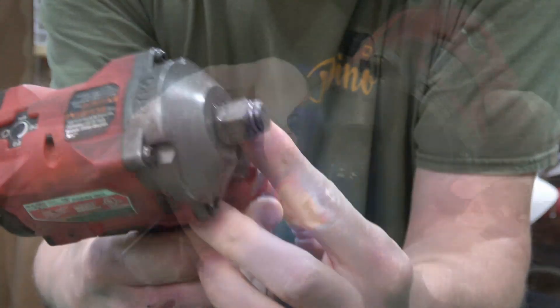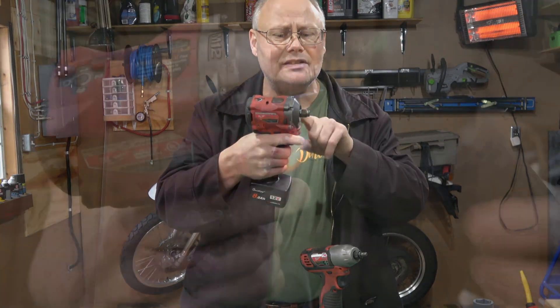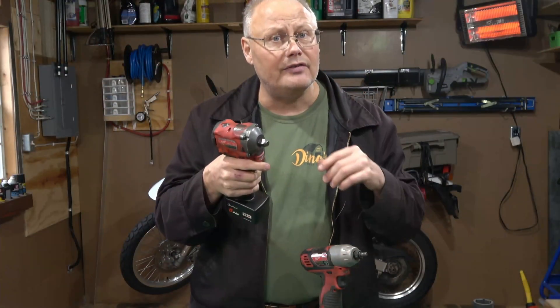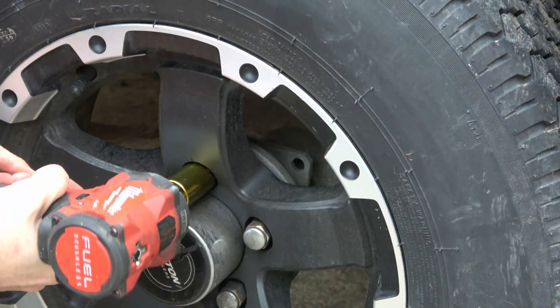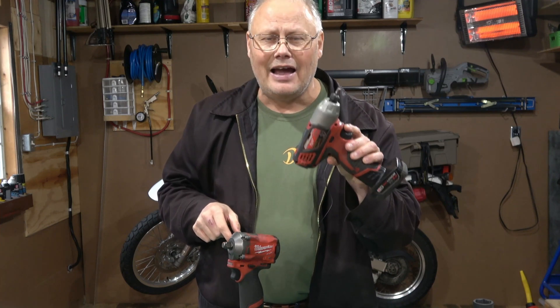This is an actual battery powered impact wrench, not a driver — it's built specifically to drive sockets. Both of these are 12-volt systems from Milwaukee. This little stubby will drive half-inch sockets to about 250 foot pounds and will even spin the lug nuts off my truck without any problem. I have both in my shop — this one for heavier duty work and this one for most tasks. It's less money, more versatile, and I don't strip bolt heads off like I do with the bigger one.